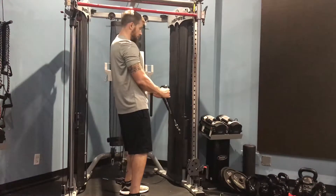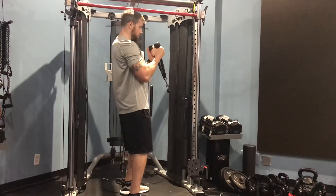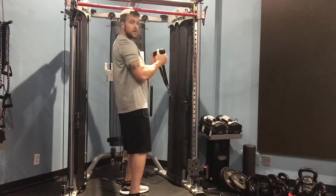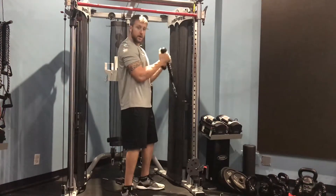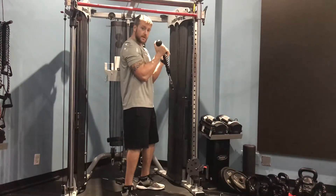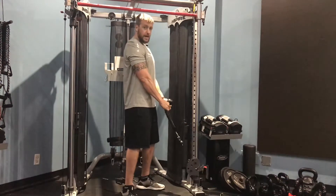You're going to curl the rope up, slight separation at the top, slowly let it back down. Curl up, squeeze the biceps, slowly let it back down.